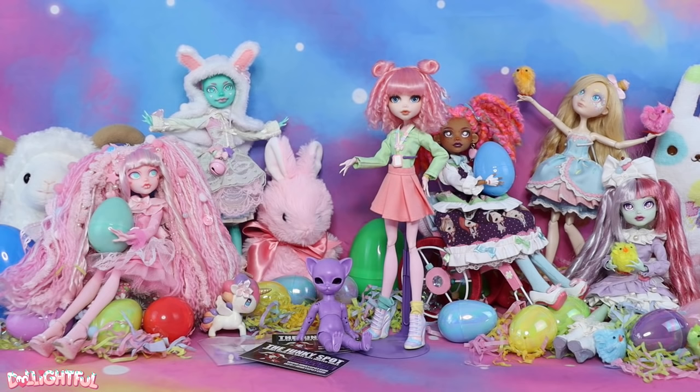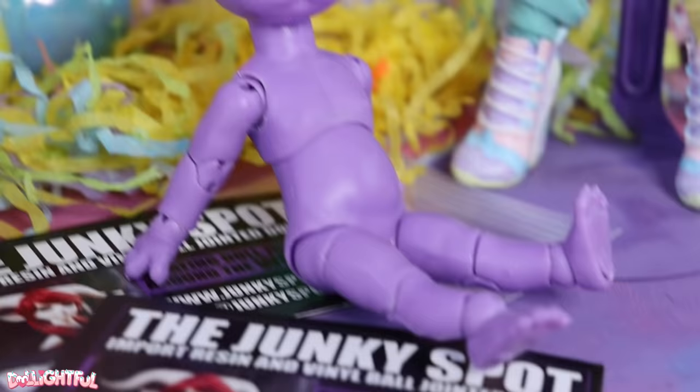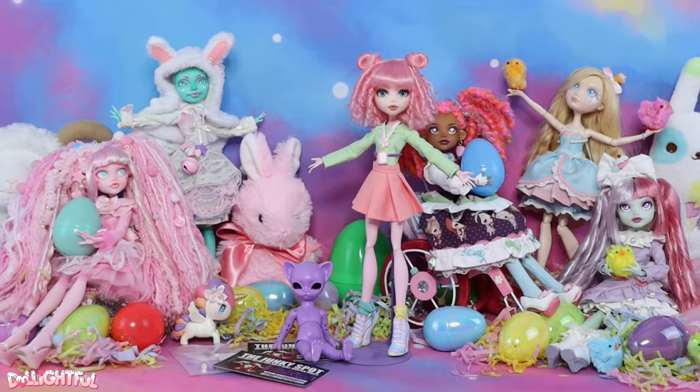I've got a tiny cat doll that's been waiting for me to customize it. If you've been with my channel since the early days, you may recall the Freya and Freya Huju dolls I customized. This is the same company and doll, just in miniature form. Isn't the purple color so pretty? I had to have it, so I purchased this little guy from junkyspot.com. Let's get to work!